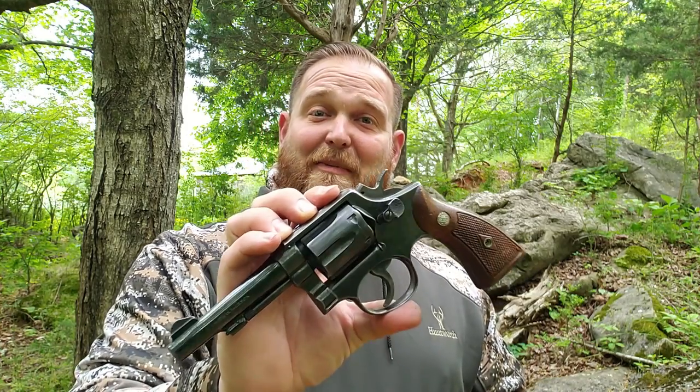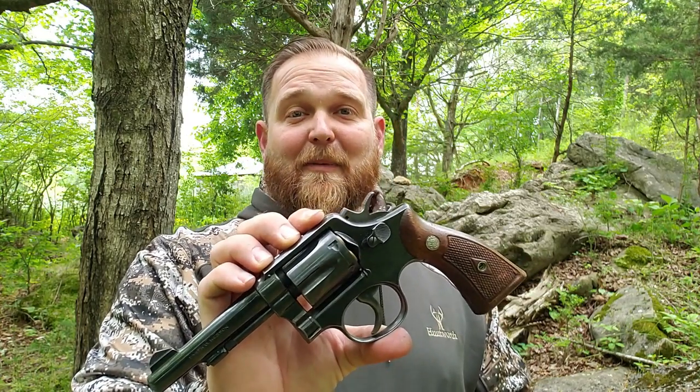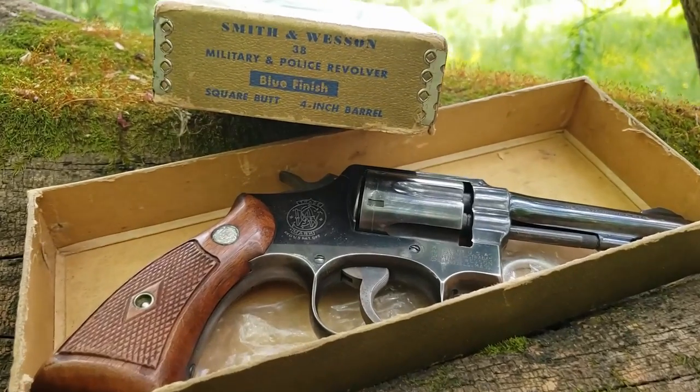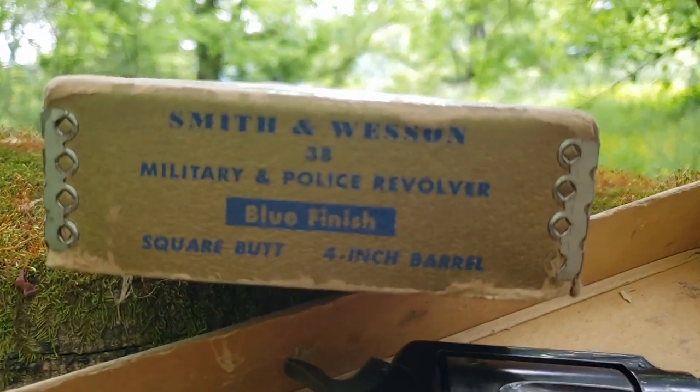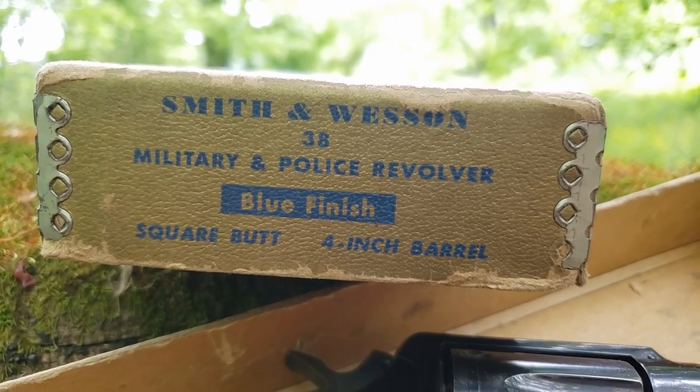Hello everyone, Pat here, and it is the perfect morning to bring out my Smith & Wesson pre-model 10. This particular one was made in 1956, and of course in 1957 they became the model 10. I picked this one up in December of 2019 at shooter grade in the box. I gave a paltry sum of $350 for it, and I'd do it again.